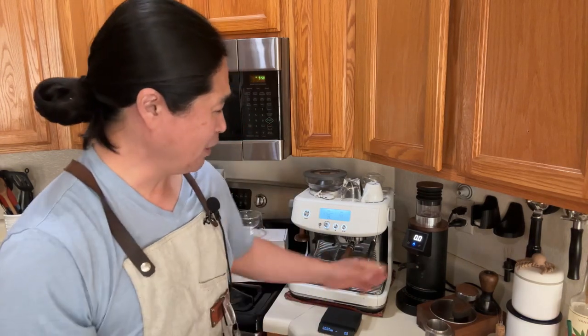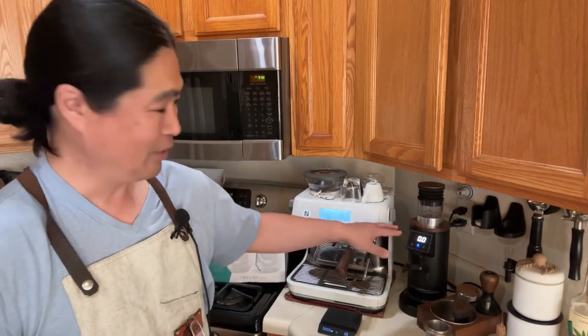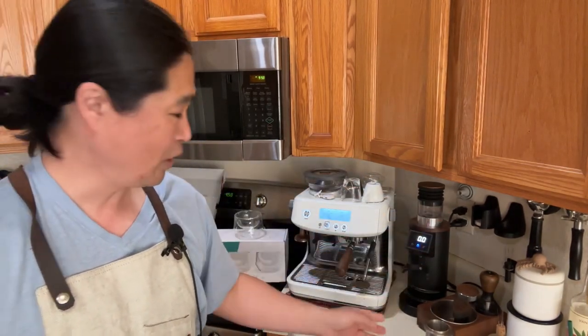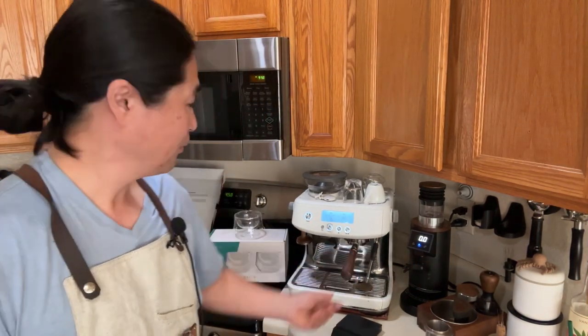Good morning and welcome back! This morning we're going to have an interesting conversation about how to dial in your espresso with a built-in grinder. I'm not talking about a regular grinder — this is a DF64, an electric grinder with a stepless adjustment, meaning there's an infinite number of settings. If you're into espresso, a stepless grinder is the way to go. This is a 64 millimeter burr, but most of us don't have that luxury.